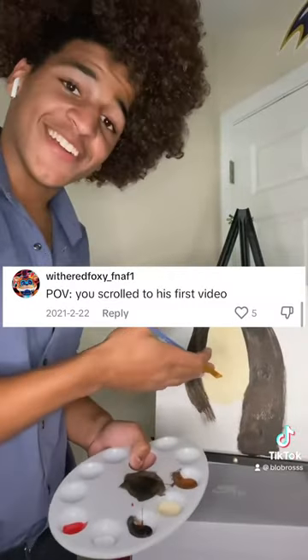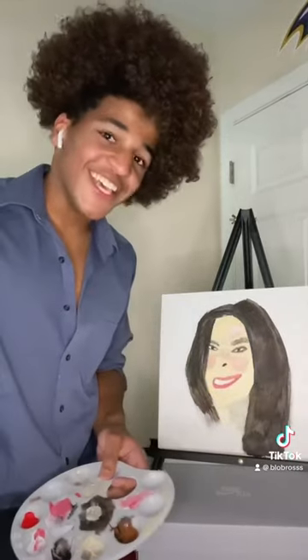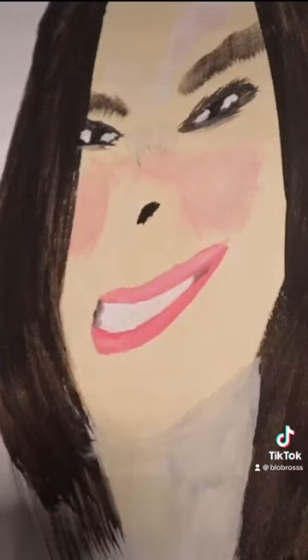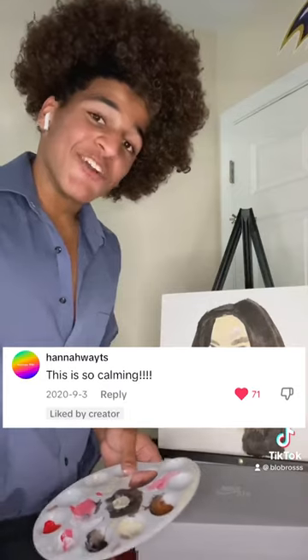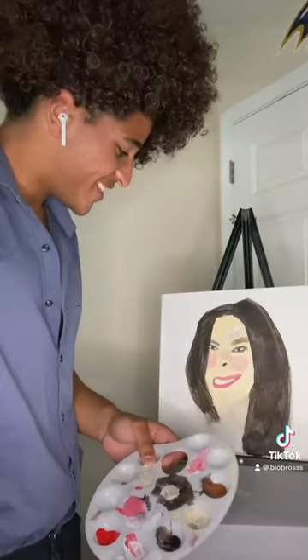Now that we gave her some hair, let's finish it up by doing the facial features. And there you have it, Addison Rae. I hope you enjoyed today's episode and can I just say, Shotty really is the best.